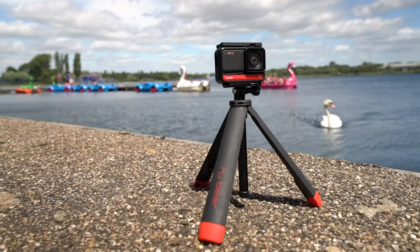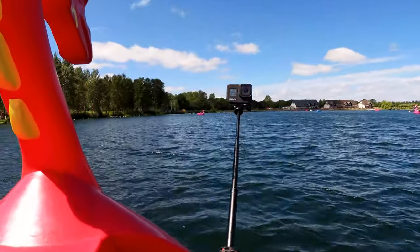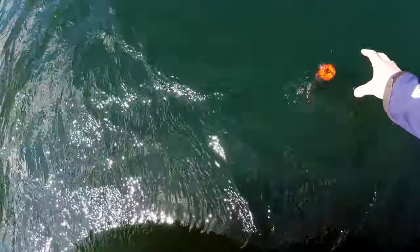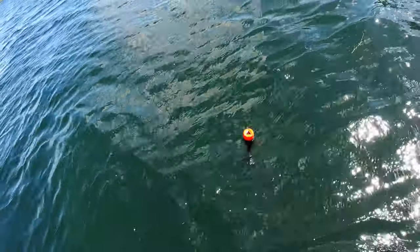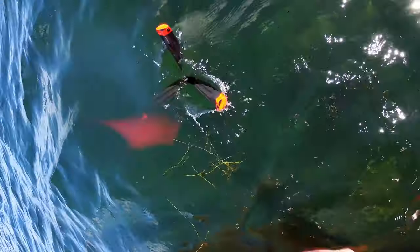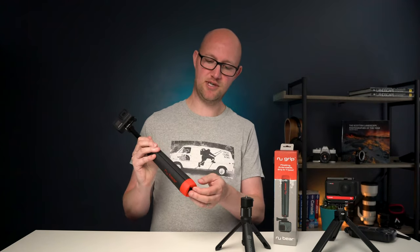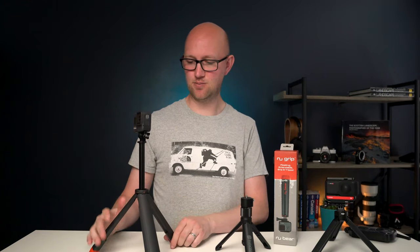The following day we went to a boating lake and tested it out on a pedalo. I kind of launched it off from the pedalo and because it was so windy it actually just started to float away from me, but it was just bobbing around. Eventually we managed to get the pedalo closer to it so that I could grab it out of the water, and what was really great is it's got this kind of orange finish on the bottom of the tripod, which when it's in the water is what you see on top, so it's really easy to spot.